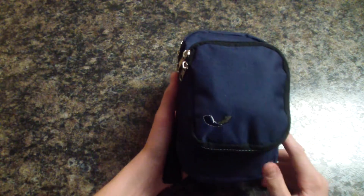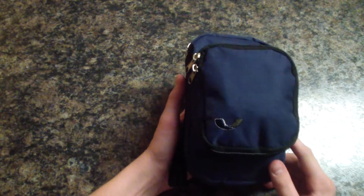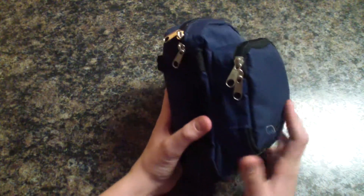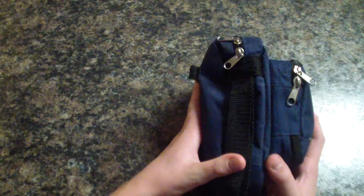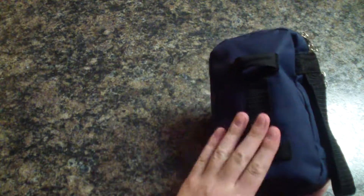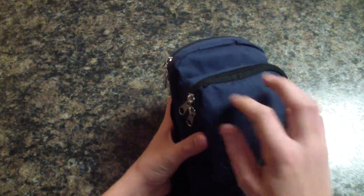What is up guys, today I'm going to be going over my homemade survival kit and all the specs. On the outside we've got a nice pouch, great for carrying stuff. We've got the front and back pouches, a nice strap on the side, some bungees on the back, and also a strap to go on your belt. Let's get started with the first compartment in the front.